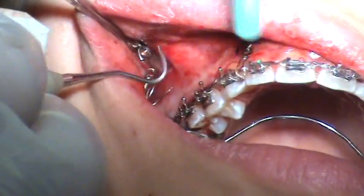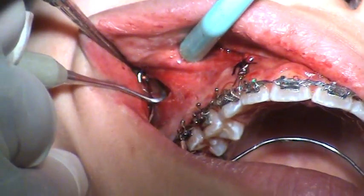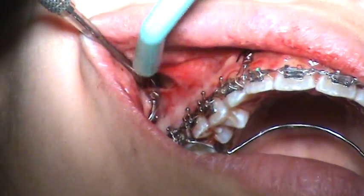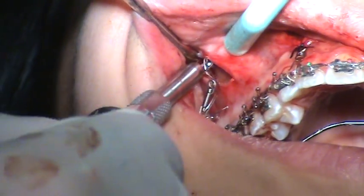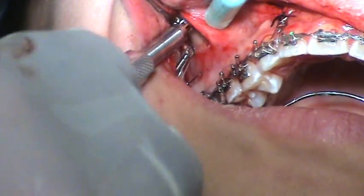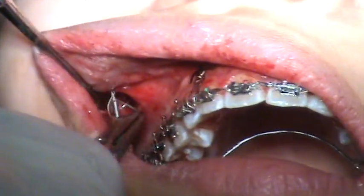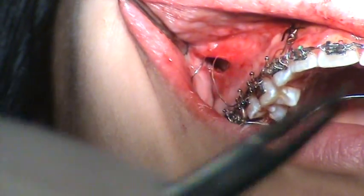I just want to make sure it's all the way up there. I'm trying to run just a little bit more. But you don't want to keep on turning — I don't want to keep on turning.